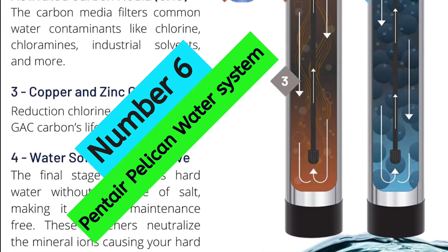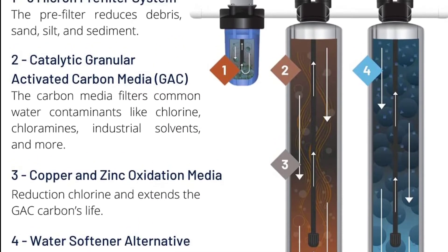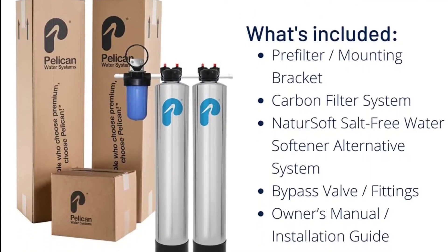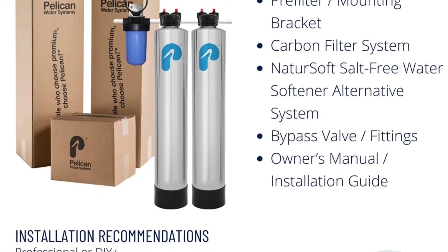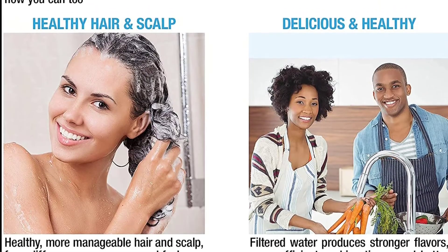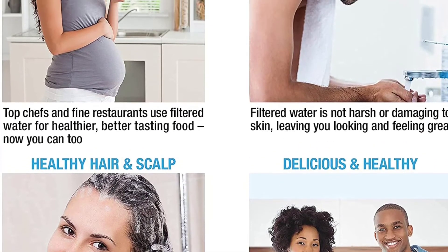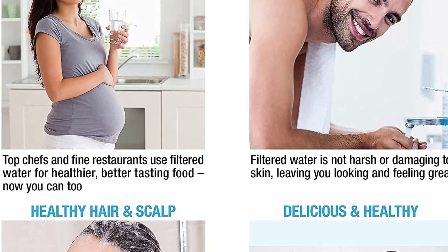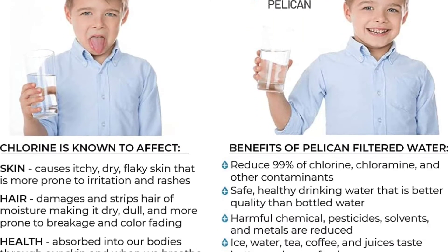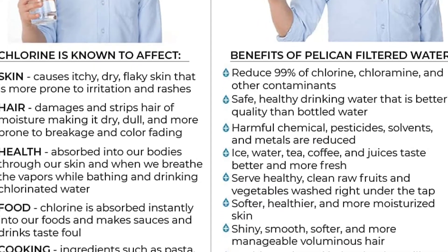At number 6: Pentair Pelican Water System. The Pelican Carbon Series Filter and Pelican NatureSoft System are two of the most reliable and durable water filtration systems on the market. Both are wrapped in premium stainless steel for long life, with a pre-loaded design ready to install with minimal effort. The sediment pre-filter on the Carbon Series needs changing every 6 to 9 months, and the Tank 1 media on the NatureSoft System every 5 years or 600,000 gallons. Tank 2 media is lifetime media that never needs replacing. Both systems include all necessary hardware for installation.